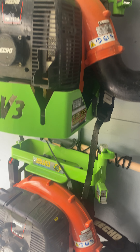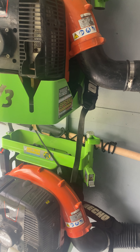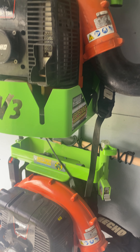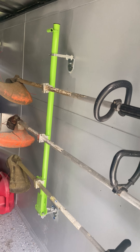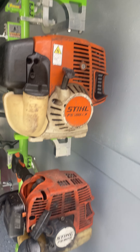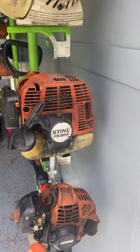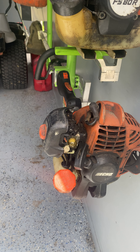I've got the Green Touch mounts and I like them. They've come out with some better ones now that hold them a little closer to the wall, but I like these. Here are some of my trimmer racks — also from Green Touch. At the top we've got a Stihl 100 RX, underneath it I've got a Stihl 80R.